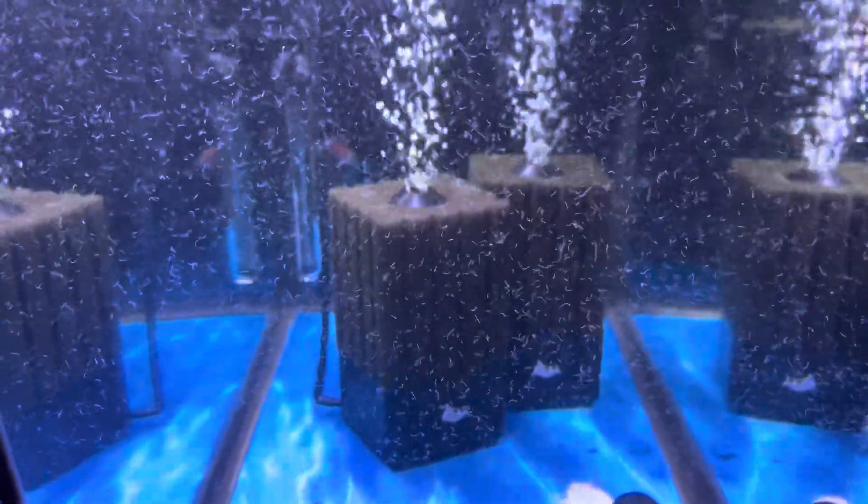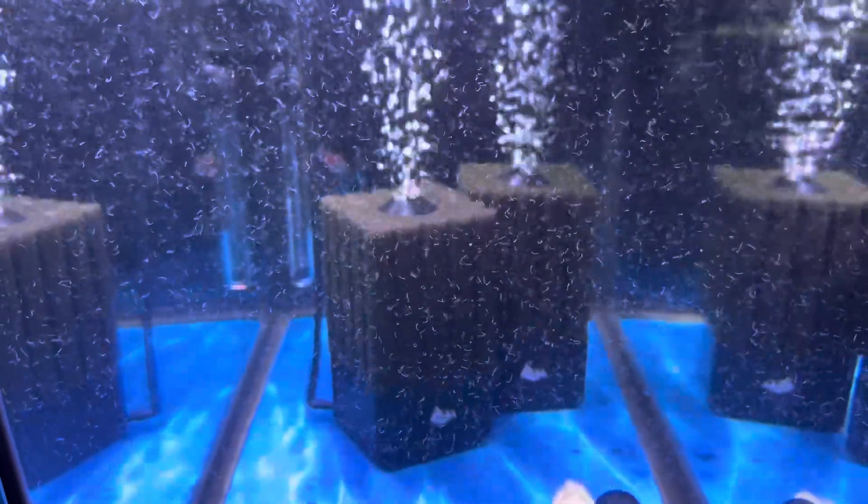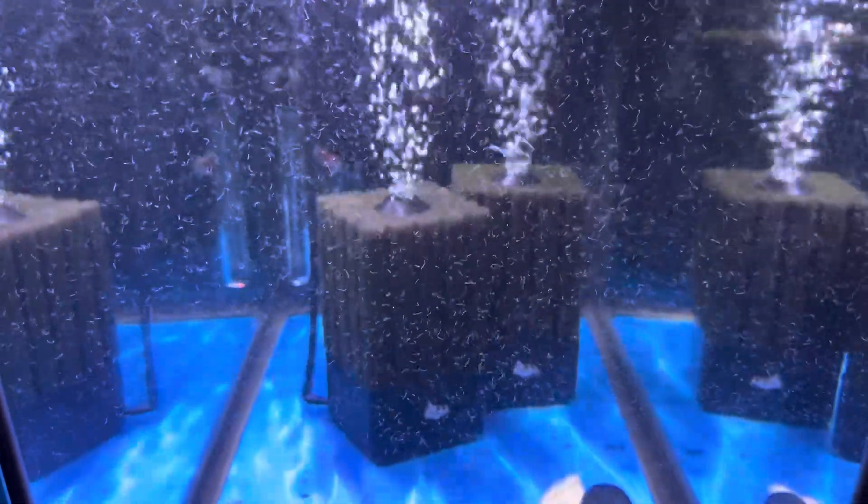Hey everyone, Jose of Jera Fishkeeping. This is a pretty good infestation of detritus worms. What are they? How do we deal with them? Let's talk about it.